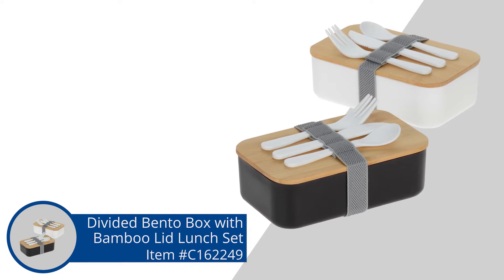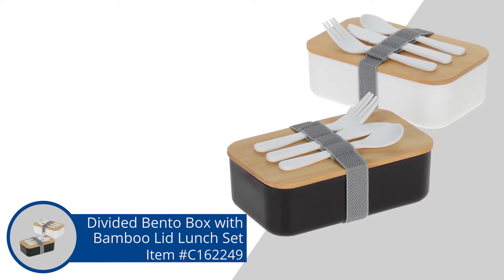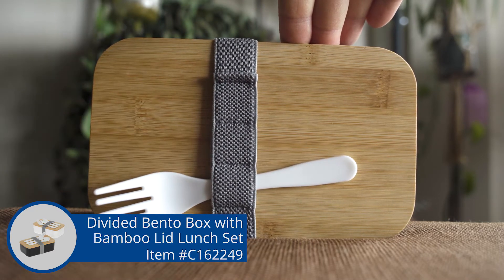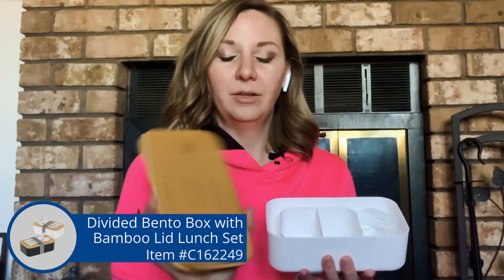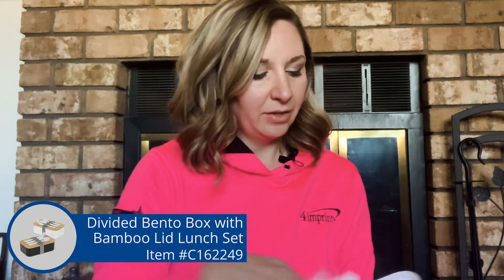So today I have the Divided Bento Box with Bamboo Lid Lunch Set. This is just an awesome little lunch box that you can take with you to work, school, whatever. You're going to have all your utensils you need, and then it has a nice little elastic to keep everything together. It does come in two colors, the black and the white. Your utensils will just slip right in there and the lid's going to pop right off.